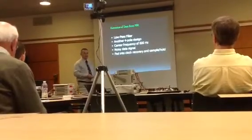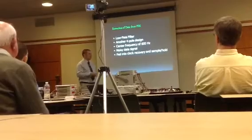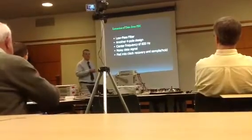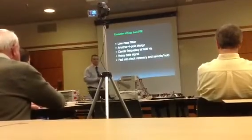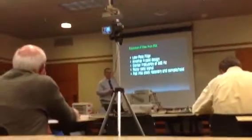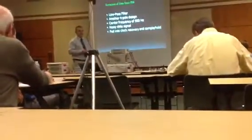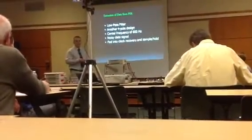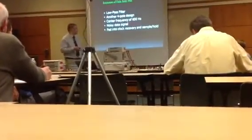The signal was then fed into another four-pole low-pass filter — the same design as previously mentioned, but set for a center frequency of 600 Hz, which corresponds to a bitrate of 1200 bits per second. What results is a noisy but readable data signal — the binary data as received by the device.